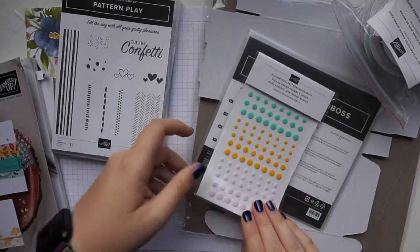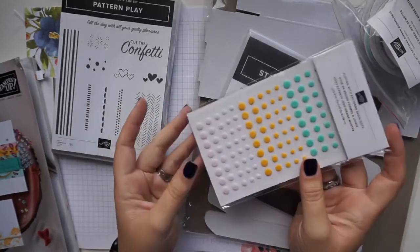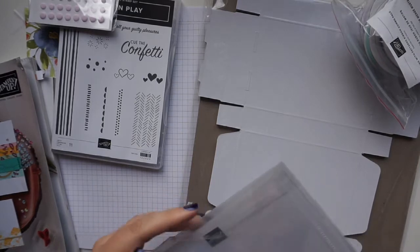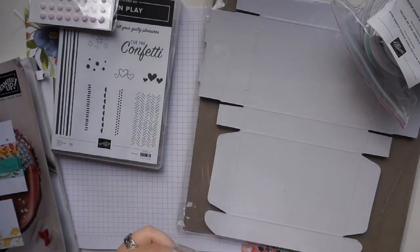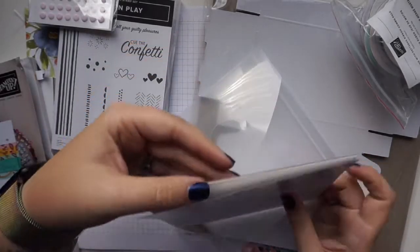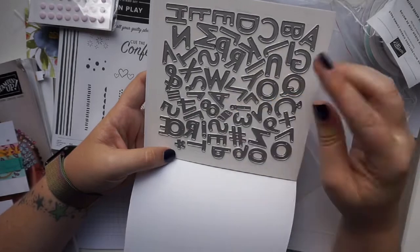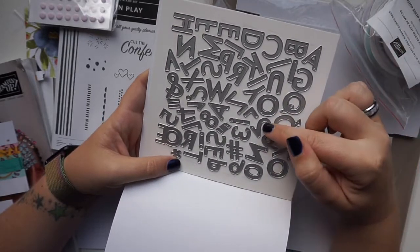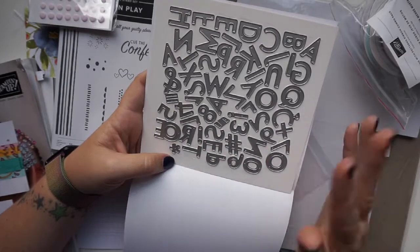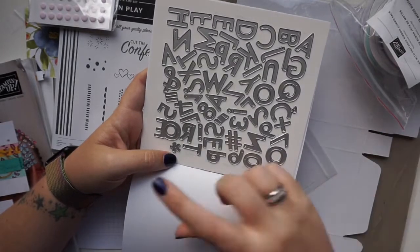The suite also includes gorgeous enamel dots — almost matte, not too shiny — in three colors that coordinate with the designer series paper. The dies are the Playful Alphabet dies. This is literally the first time I'm opening them. You have all the letters of the alphabet with some multiples for easier cutting, numbers 0 to 9, and a range of different punctuation marks, so you can make pretty much any sentiment for the front of your card, tag, or scrapbook page title.